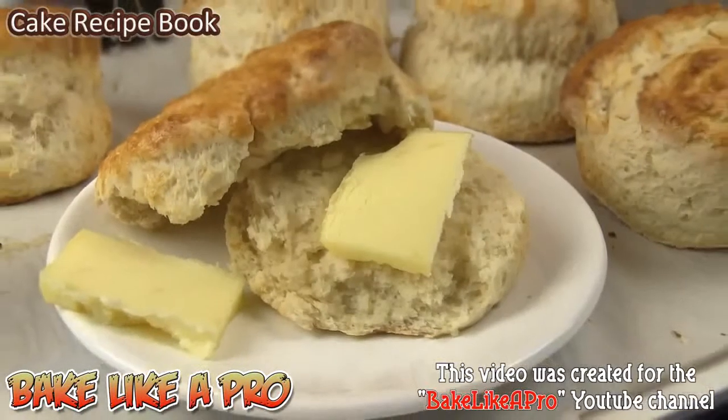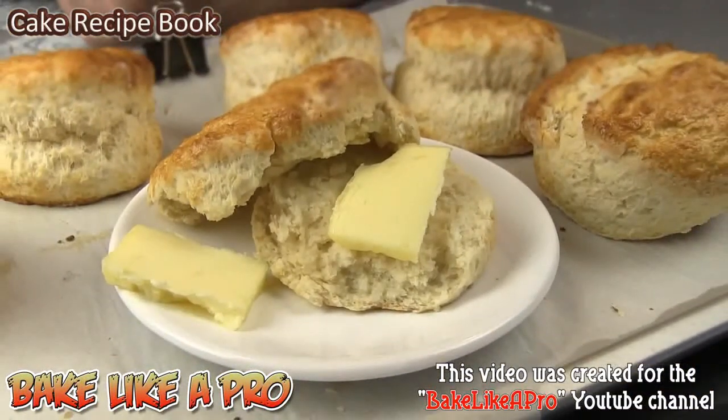Today I'm going to be making some really yummy biscuits, and here are the ingredients that we need.